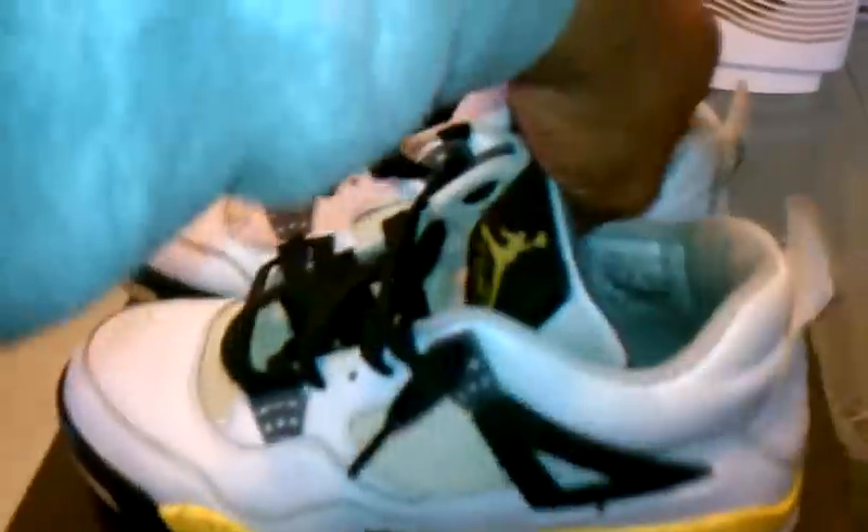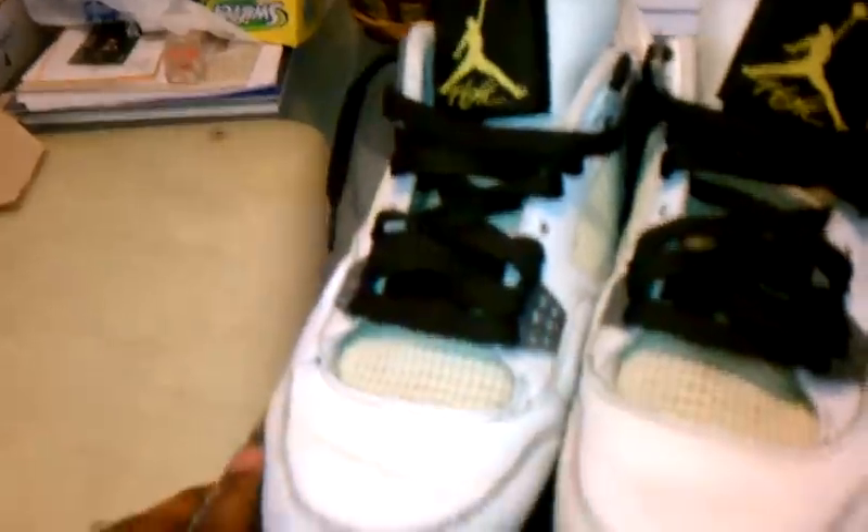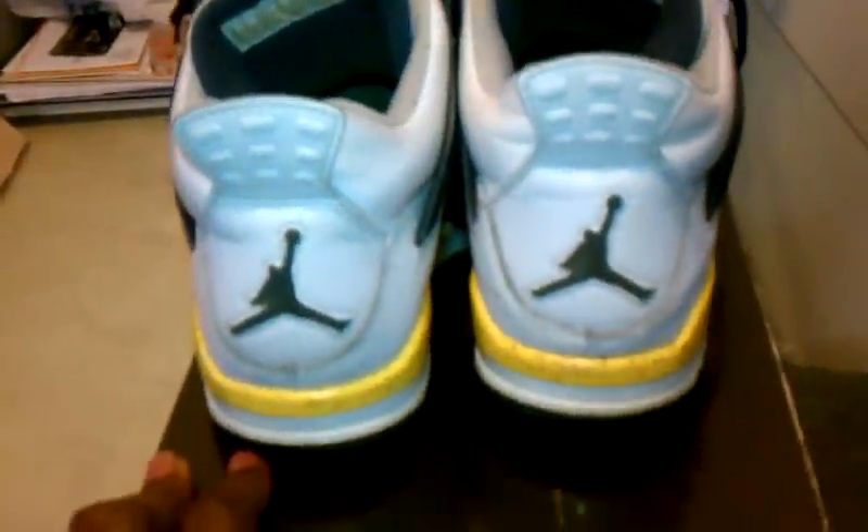My boy YoungLB562, coming at you with another review for the day. It's actually my third video today. Let's go ahead and get into it. As you see here, we have the Tour Yellow 4s. Let me get a 360 view for you guys. Let's go ahead and get into the review.